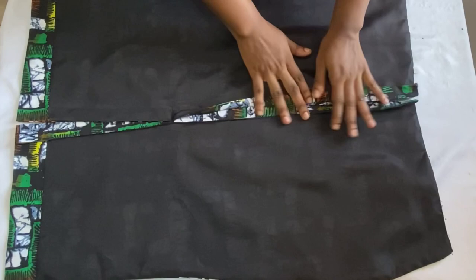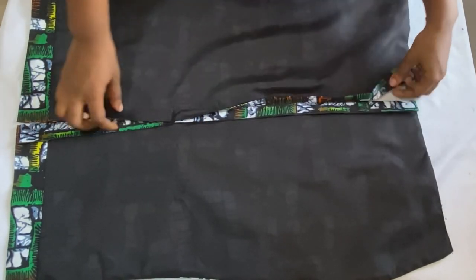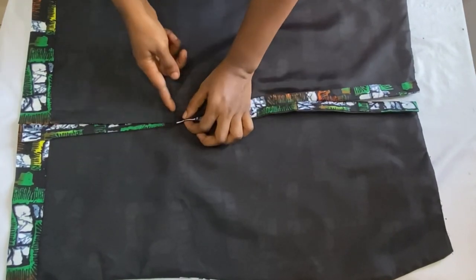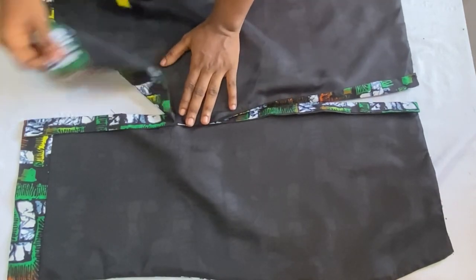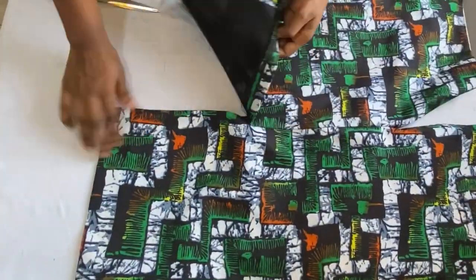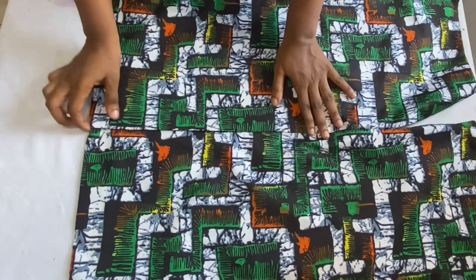After joining the back panels together, this is what it looks like — this is the zipper opening and this is the slit opening. I stitched down the slit to one side, facing one direction, and then ironed it out very well to keep it stable. When turned to the right side, the slit is going to overlap this way.